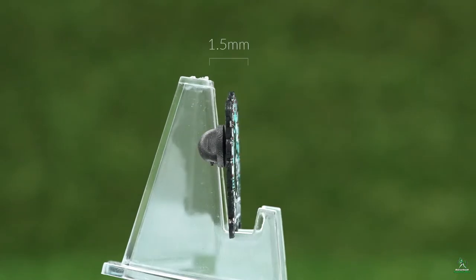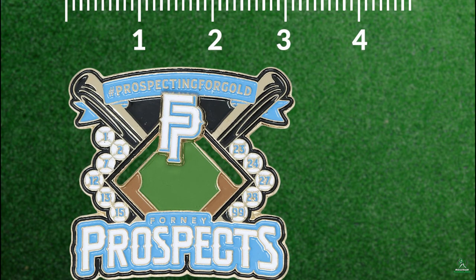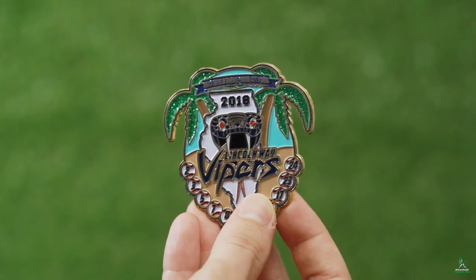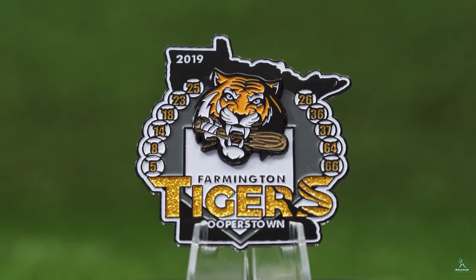Soft enamel pins are 1.5 millimeters thick, and surface sizing starts at 1.25 inches, but 3 inch or even larger pins are common as well. If part of your design contains intricate details or lines that are very close together, a larger pin size might be required.